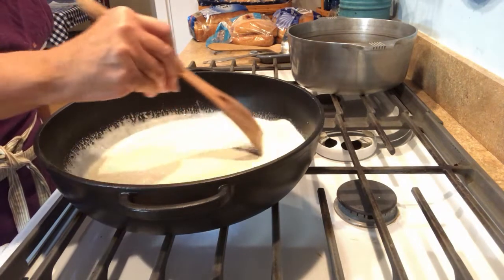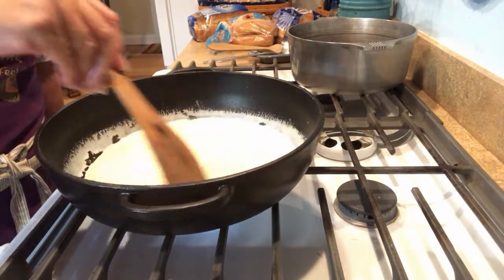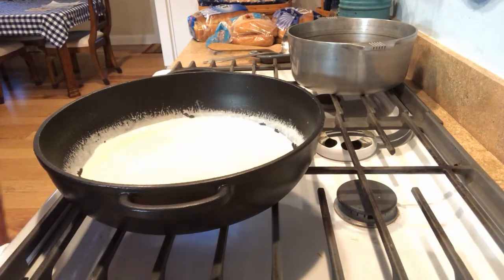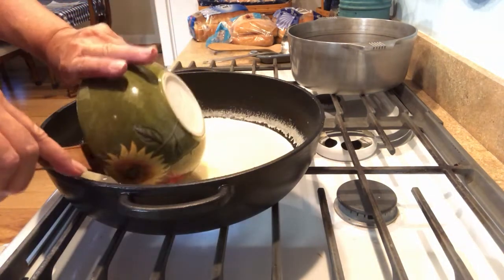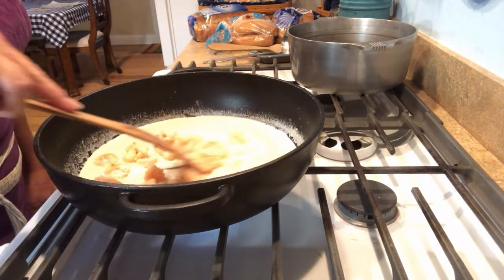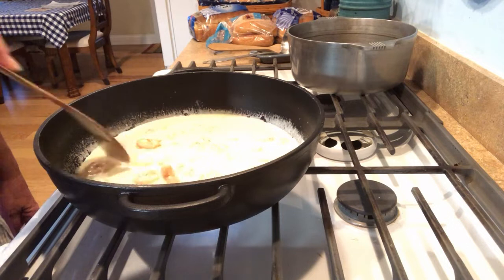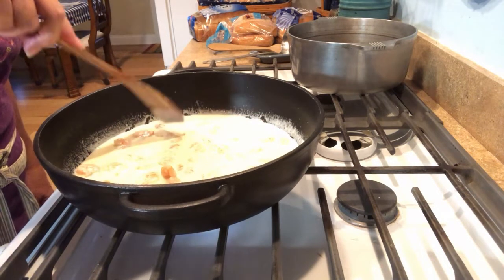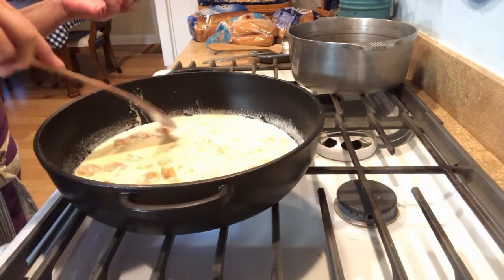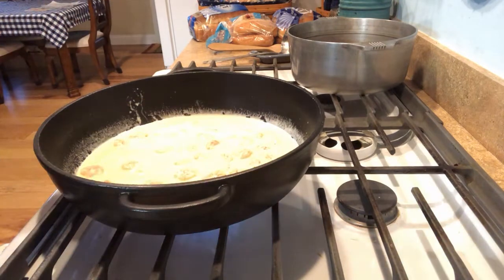Now I'm going to put my shrimp back in. So far this is completely not hard, isn't it? You just stick with it and you won't have any issues. I'll get them in a single layer along the bottom and let them finish cooking — oh, they're so hot in there. Before we add our fettuccine, I'm going to taste this sauce and see how I like it, because this is where you'll make your adjustments.